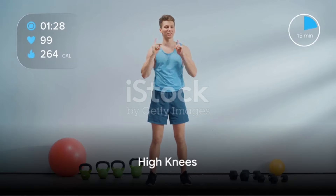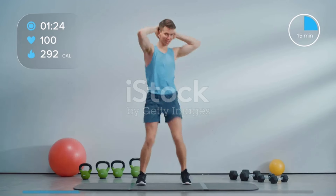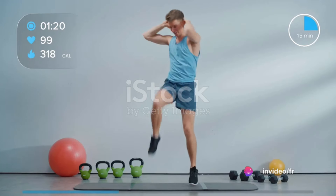Number six: high knees. This is a great cardio exercise. Stand straight, then lift your knees as high as you can, one at a time. Do this for 30 seconds to one minute.